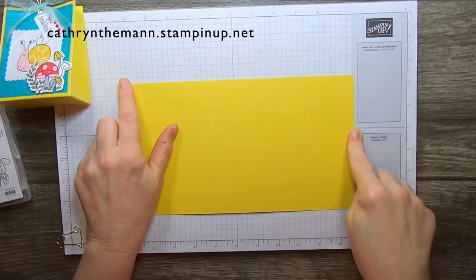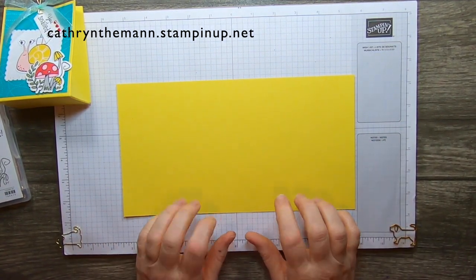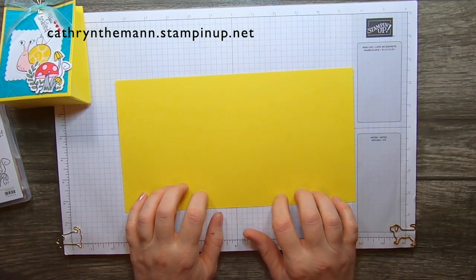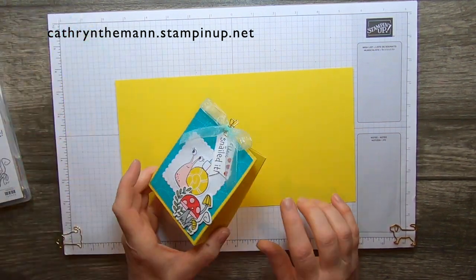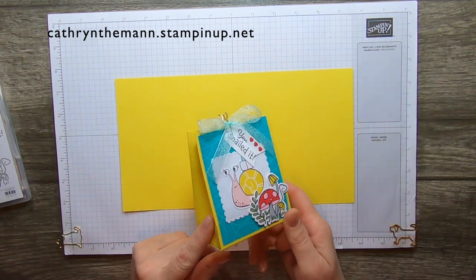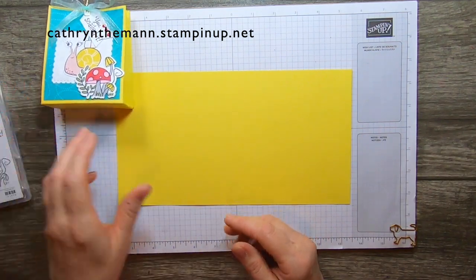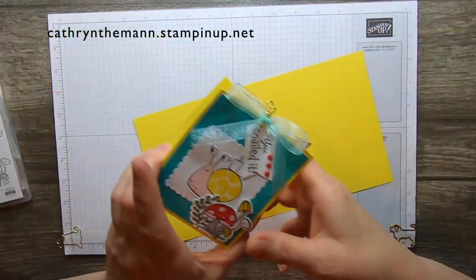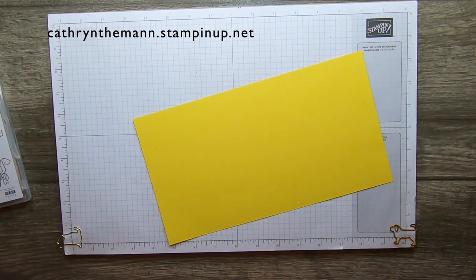You can make one of these from a piece of 11 by 8 and a half cardstock, or you can make two if you make the goodie bag out of 12 by 12 paper — you can get two out of them. If you just want it all the same color, use 12 by 12 paper instead of the cardstock.